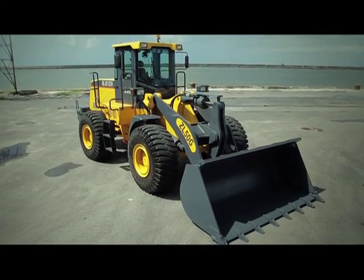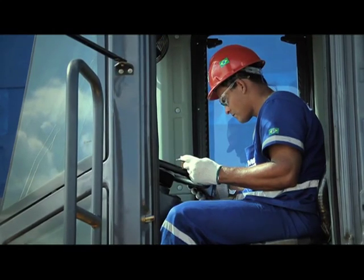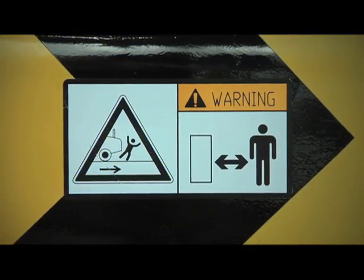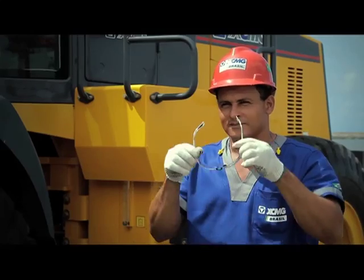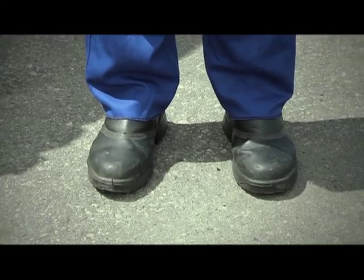Before operating the ZL50G, please read the safety and operation manual located inside the cabin. Security warnings are placed throughout the machine — for your own safety, please read them carefully. Choose a location free of people moving about and always use protective equipment when performing any operation on the machine.